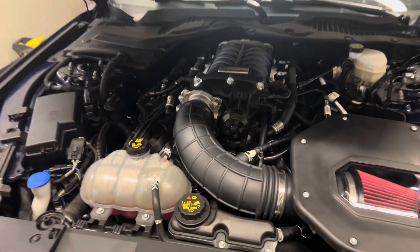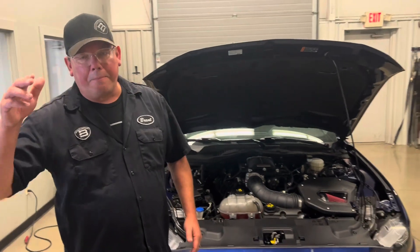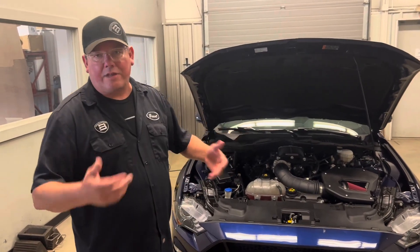For cooling mods, we have the rear cylinder head cooling kit, and we also installed billet oil pump gears. Besides that, that's it. This is the Roush calibration — their 50-state tune — so you just load it on.